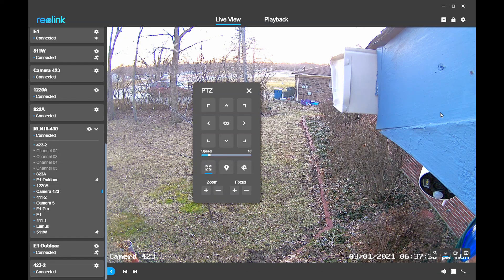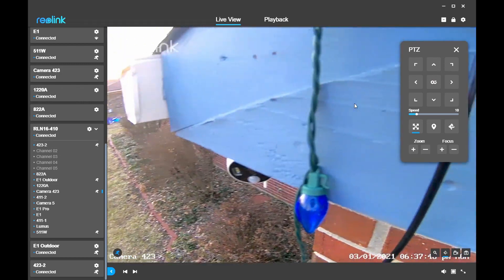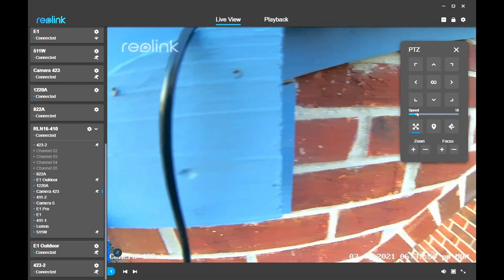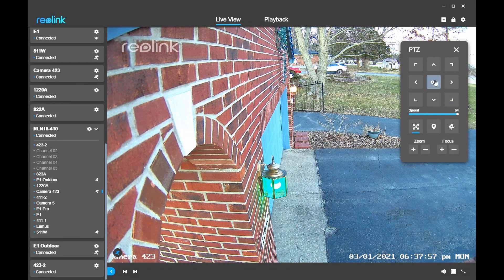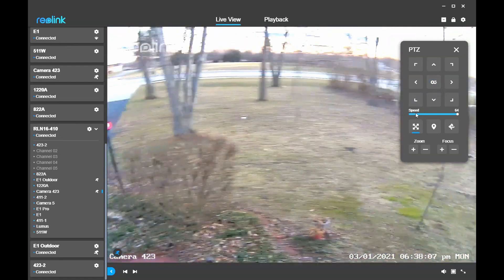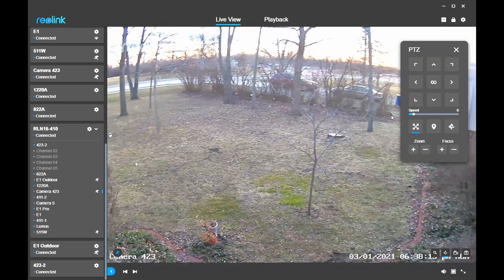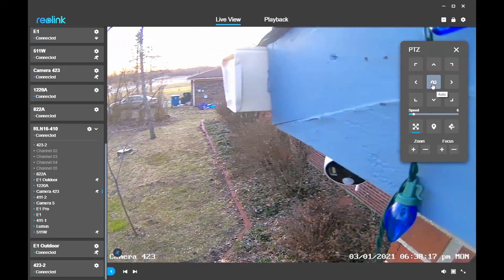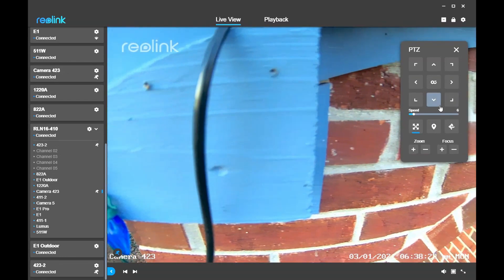Now I'll show you one more feature. Back to the pan, tilt, zoom window — the center button says auto, but if you click it, it just rotates infinitely. It will keep turning until you tell it to stop, and you can also set the speed. If I crank this all the way up and turn it on, it just becomes pretty much a big blur — you can't really use that for much of anything. So I stop it and bring it down to a more reasonable speed, and then it just slowly rotates. I'm not real sure where you would use that, but it's a neat function to have.